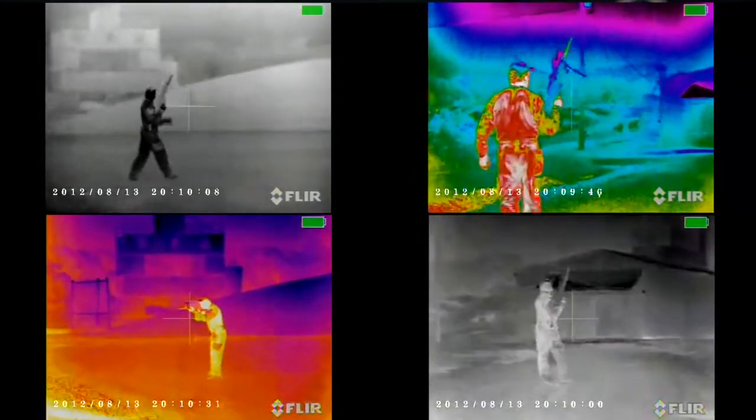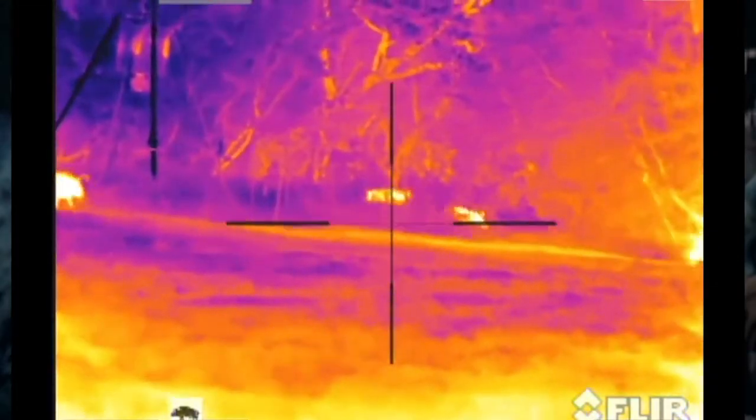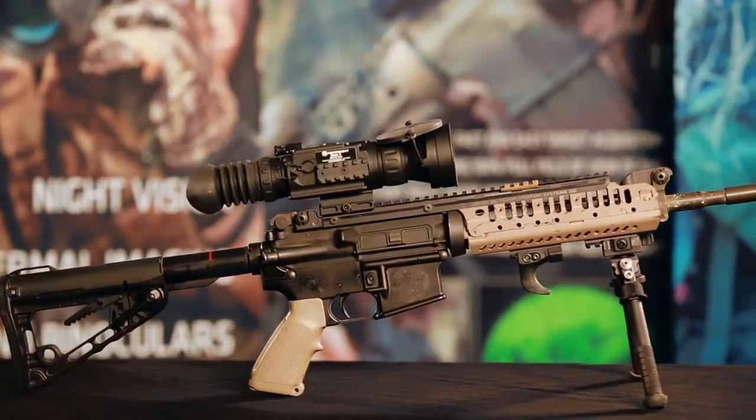This year, Armisight is launching over 40 thermal imaging systems. Among them, Armisight offers an array of advanced thermal imaging weapon sights in their Zeus line. There are a few major components that make up a thermal sight.